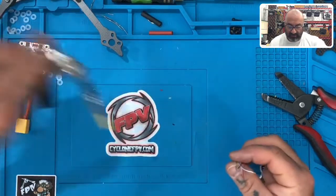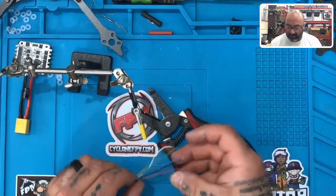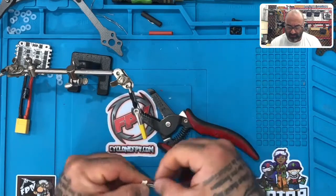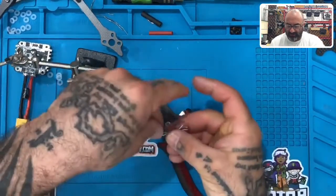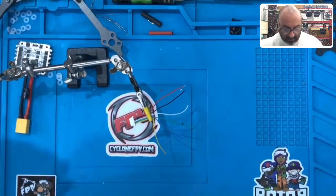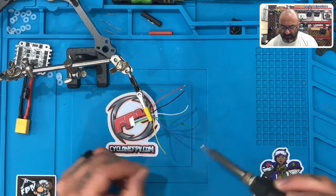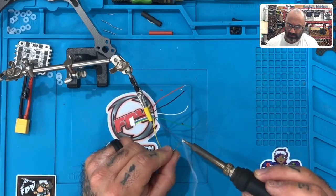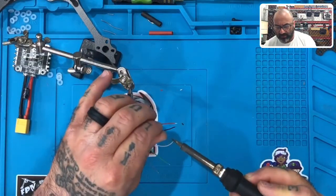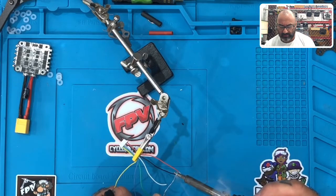Now we've got to tin them. If you've got a helping hands tool, go ahead and get it; if not, you can just lay the wires on any tool and tin them. I'm going to use the helping hands, though I can't say it's always easier since I got so used to doing it without them. I'll try to spread these apart so I can do it in one pass. Now we take our soldering iron and solder and start tinning them — it doesn't take very long. Just make sure they've got a good amount of solder. One and two, three — get that excess solder off the tip — four, then the ground, five, and six.